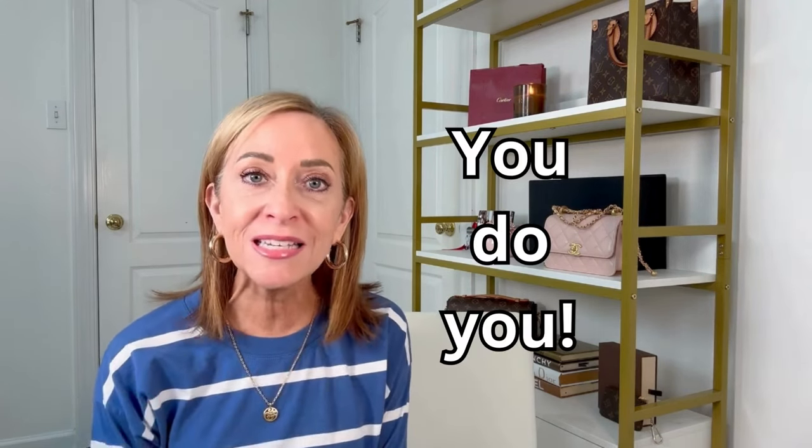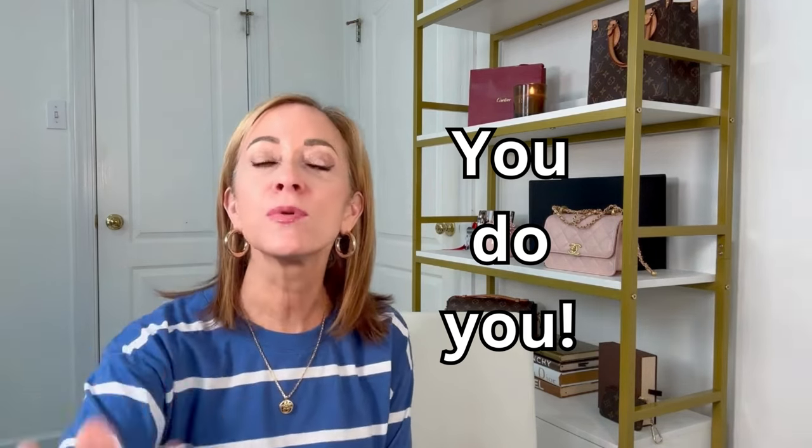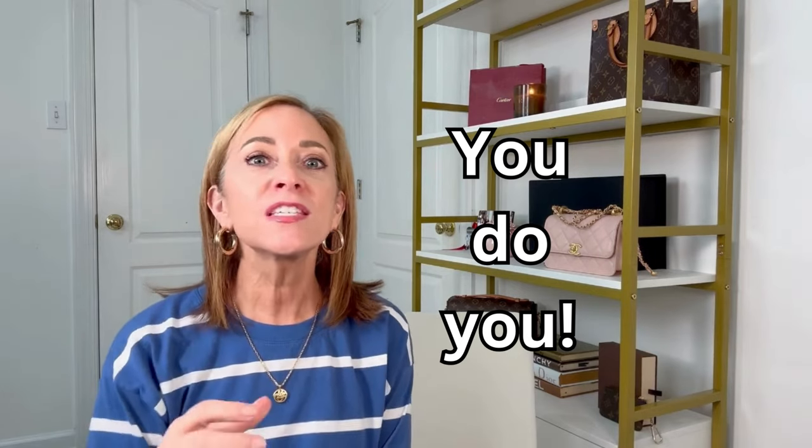Before we go on, I feel like I need to just say: these are all wardrobe basics that I enjoy having in my closet that I find easy to style. But you do you. You put whatever is most comfortable on. This is just to give you ideas of looks that you can create with items you probably already have.